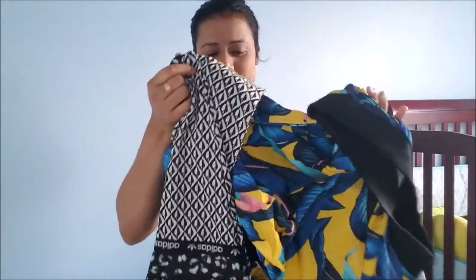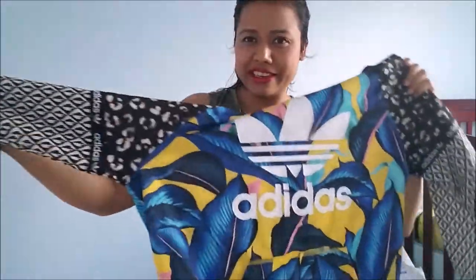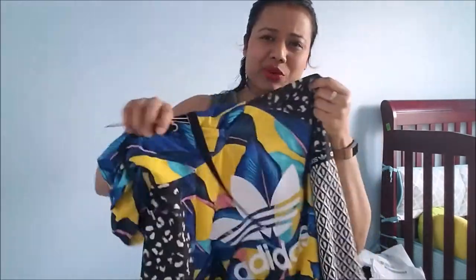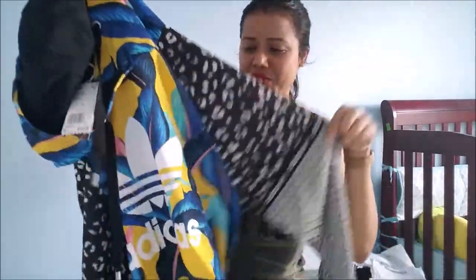So this is the printed hoodie. I usually love this printed look, that's why I ordered it — it looks a little different. It's a mixture of diamond, leopard, and tropical mint, which is really great. That's why when I saw this hoodie it looked very attractive to me. It's a little different from other hoodies which are plain with only the original logo. That's why I ordered this one.